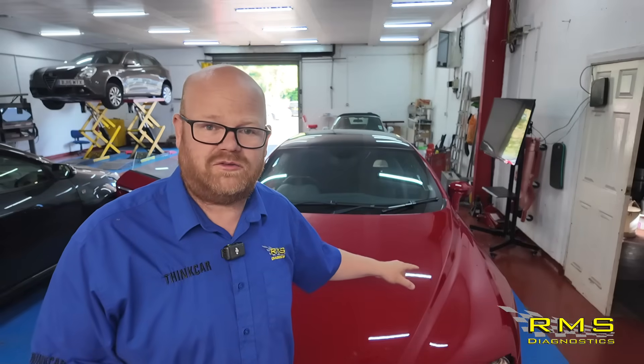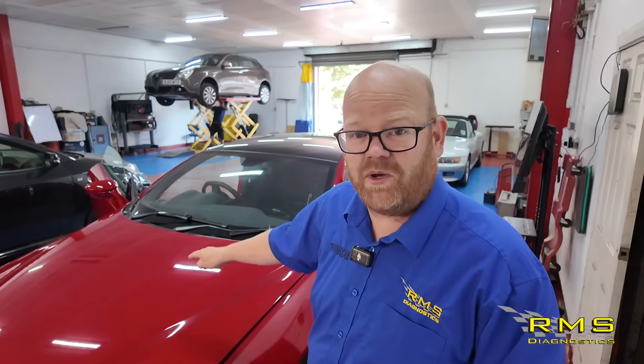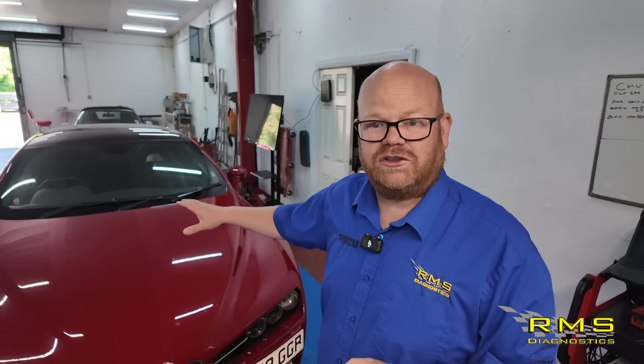This aftermarket fuse has cost the owner of this Alfa hundreds of pounds and potentially could have burnt out his pride and joy. I'm going to show you what we've got going on this car, what went wrong and why it's cost so much money. Let's get into it.